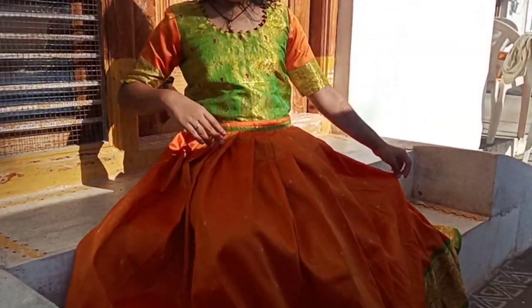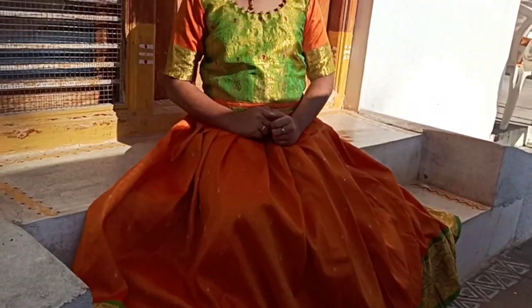And see my new frock. This is made by my Nana Masari. Isn't it nice?